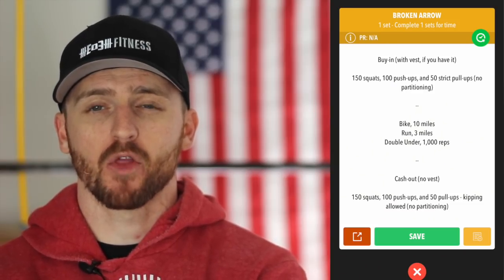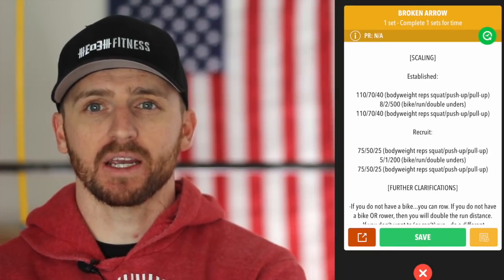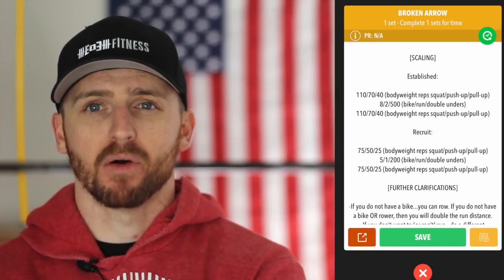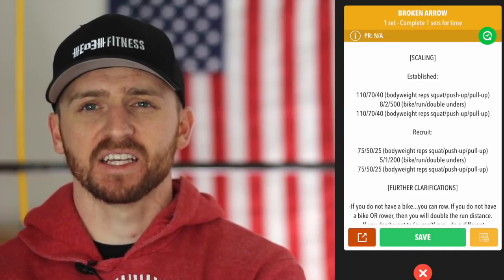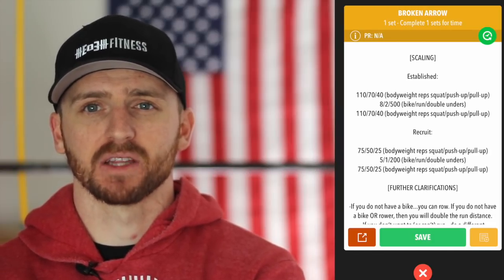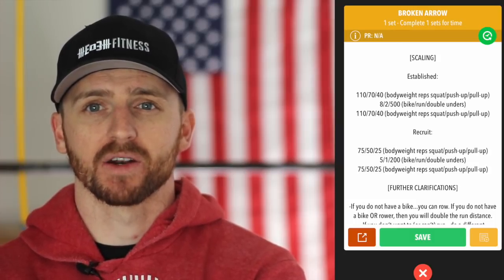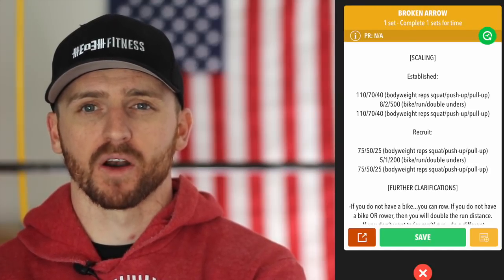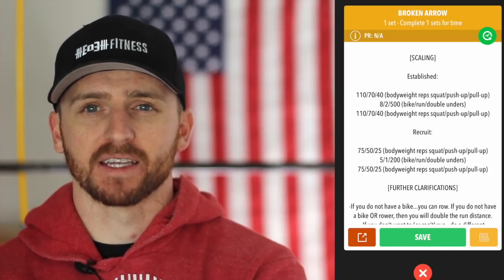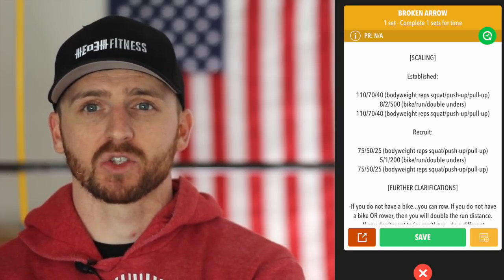This is going to take some time. I'm going to throw up how you can scale this workout on the screen — I'll leave it up for a minute, so you can pause if you need to review the scaling options. Essentially, the established level is about 75% of our competitors' volume, and recruits will be doing about 50% of what our competitors are doing.